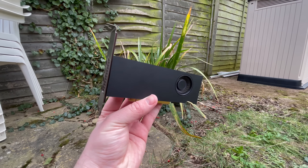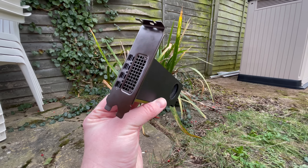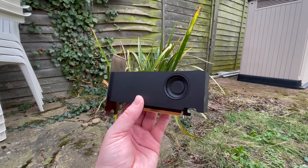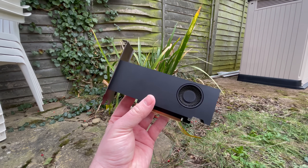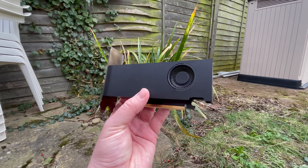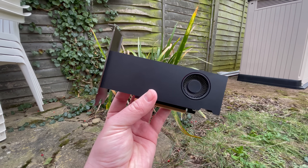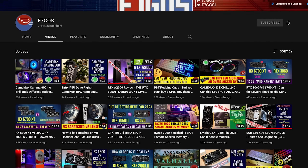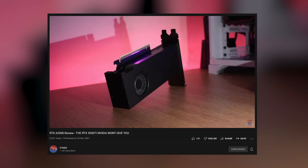Hello everyone and welcome to another video. What we have here is Nvidia's tiny RTX A2000. It's based on the same Ampere architecture as the RTX 30 series graphics cards and uses the same GA106 GPU found in the 3050 and 3060. I'd like to thank my friend Richard or Figo for sending this over to me, and I strongly recommend checking out his channel and his video on this card, which will give you an insight on how this compares to the 3060 and RX 6600.